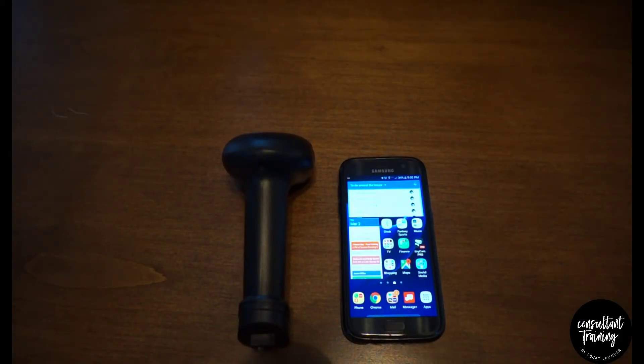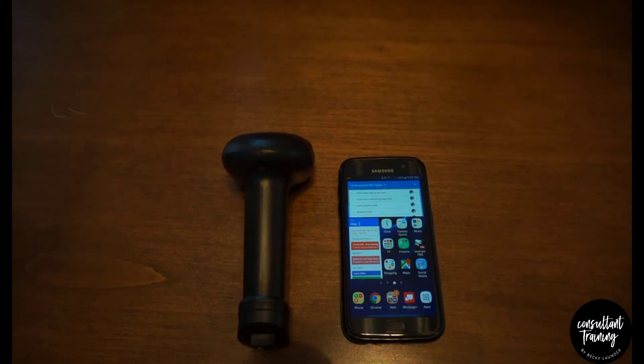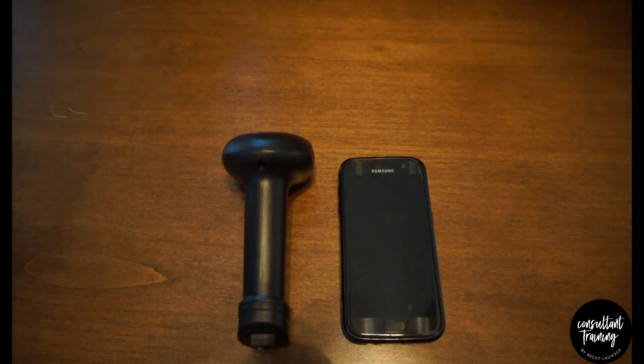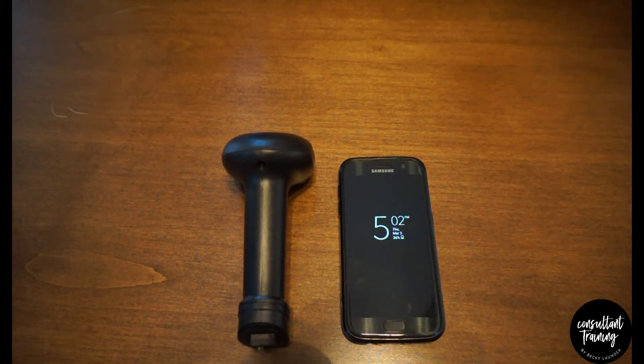Hey everyone, this is Jeremy from MyConsultantTraining.com and today I will be showing you how to use a barcode scanner with the Square app on your phone so you can scan the UPC on book titles and use that with the Square app to more easily check people out at booths and events.